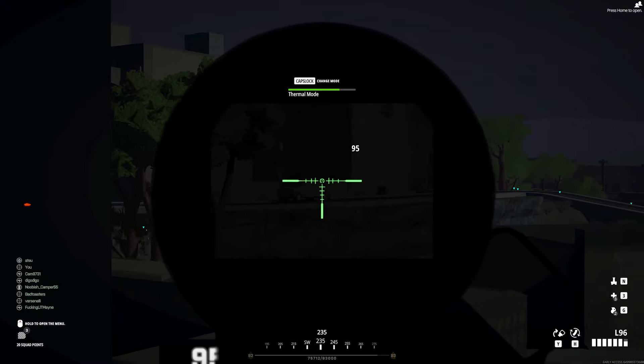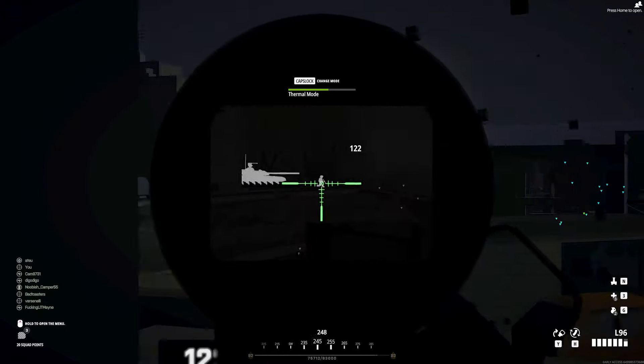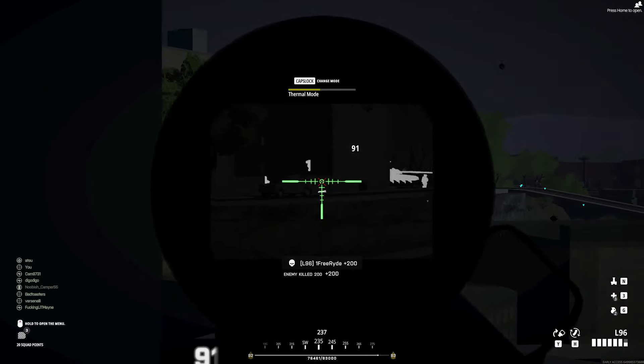But that'll do it for this BattleBit Remastered Sniper Guide on night sniping. If you like what you saw or learned something new, consider subscribing to my channel. Other than that, I'll see you on the battlefield.